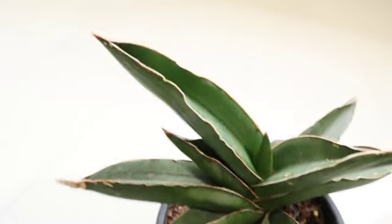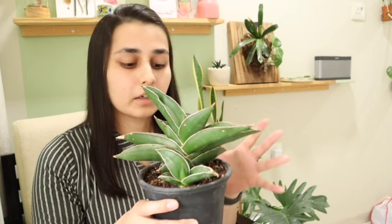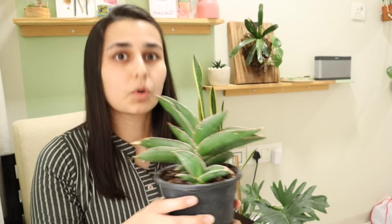Because of the thick succulent roots, if there's too much water or moisture the roots may rot and the plant may die. So you need to let the entire soil dry out completely before watering again.